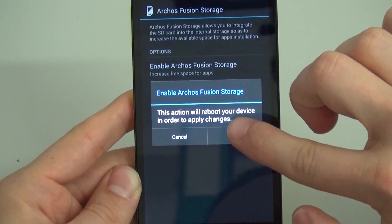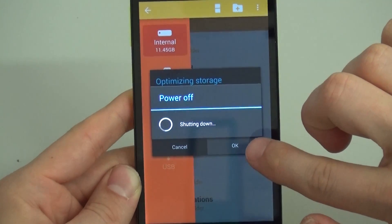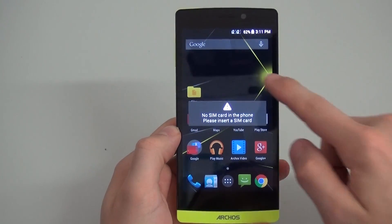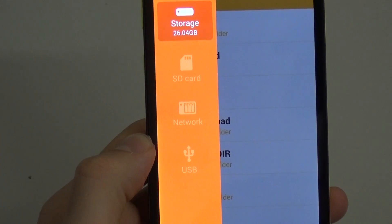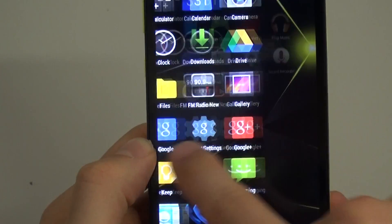This also optimizes your storage by moving files around. The phone restarts, and once it's restarted, it's only got one memory area. The internal memory of the phone has been fused with the memory on the microSD card. The options let you see the total space available and how it's being used up.